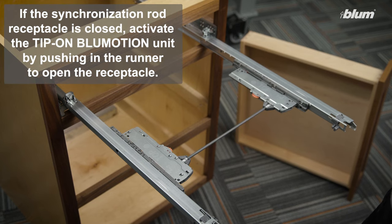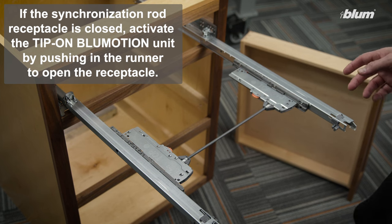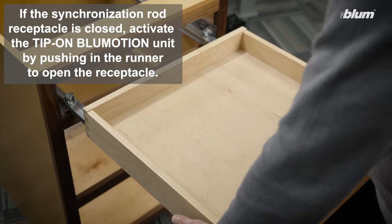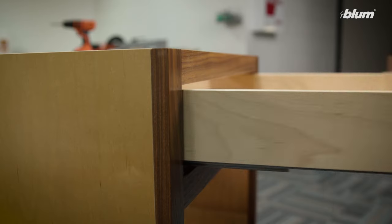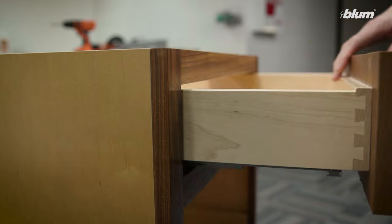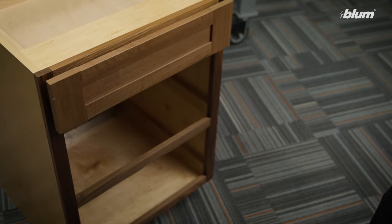Now that our synchronization rod is installed, our left and right sides are connected. We can reinstall our drawer box.